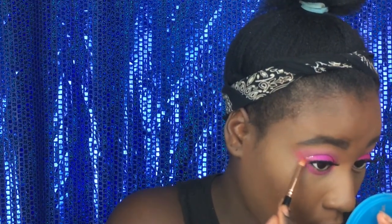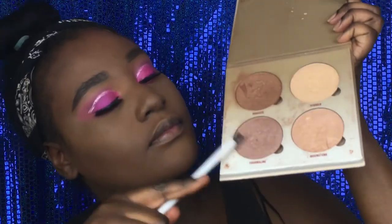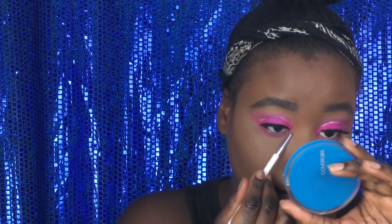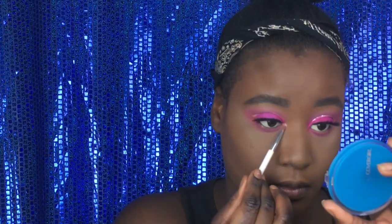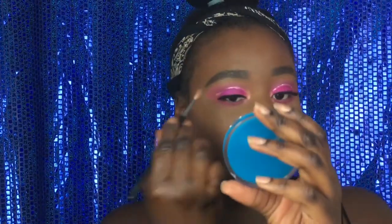Then I'm going to use the two colors that I used on my lid for my lower lash line, and just blend that up a little bit. Then we're going to get the Anastasia Glow Kit and use a Sonia Kashuk brush to apply Tourmaline in the inner corner and also underneath the eyebrow. We're using another Morphe brush underneath the eyebrow — I'll put that in the description box.